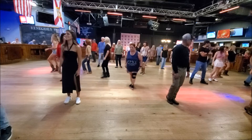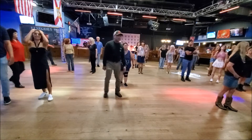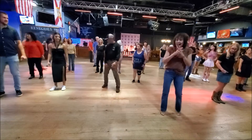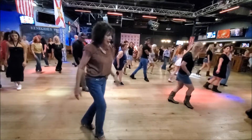Ready, go. Let's do the steps. Let's do two more. Everybody, two more. Keep going. Let's do it. Down, back. Good job. Ready, out. One, two, three, four, five, six, seven, eight.